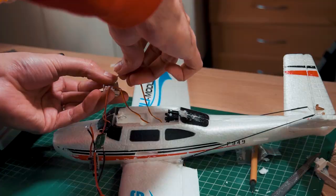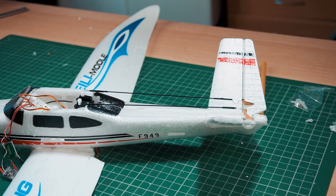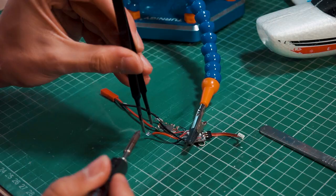I'm going to partially connect the electronics to test the servos. The servos are functioning, but the only bad thing is that they don't have too much range — they don't move very much, and I'm not sure yet but I think that will be a problem.